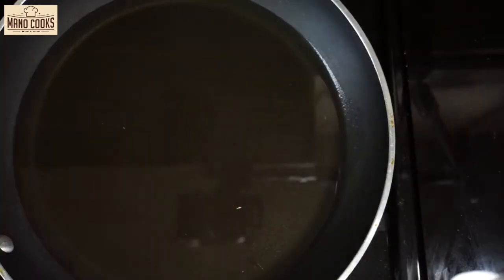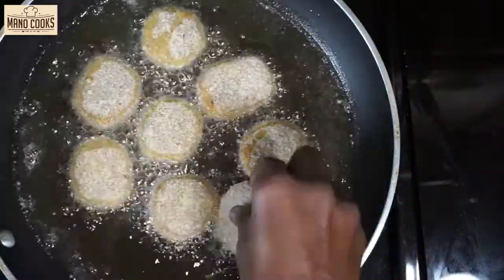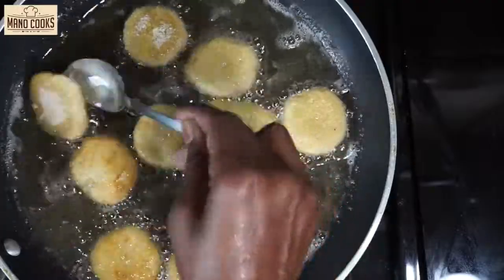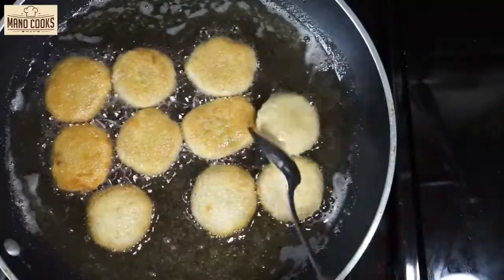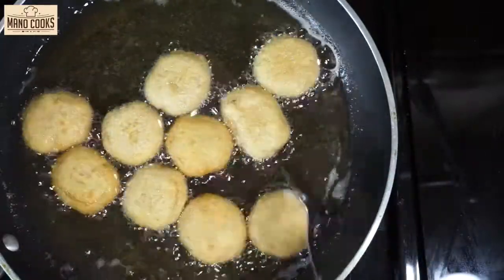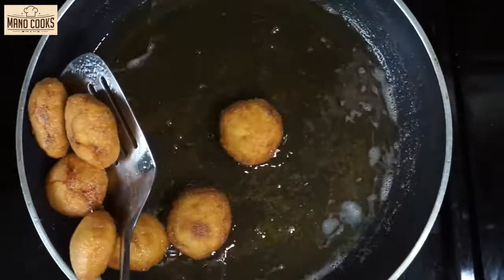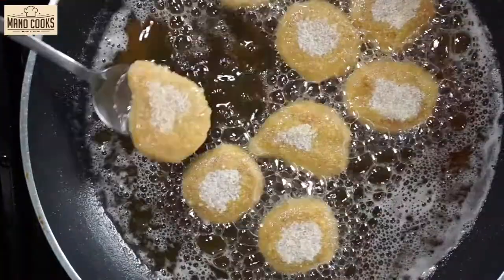Heat a pan or kadai with oil to fry the nuggets on medium flame. Once hot, reduce the temperature a little bit. Add the nuggets one by one — do not crowd the pan. Cook slowly on medium-low heat. My coil stove goes 0 to 10; I heated oil at 5 then cooked alternating between 3 and 4. Cooking on too high a flame will brown the coating faster while the chicken remains raw inside. Keep flipping them once every two minutes to cook evenly on both sides until light golden. It took me more than 10 minutes to cook one batch. Be very patient. Once done, drain on a kitchen tissue and repeat with all nuggets.